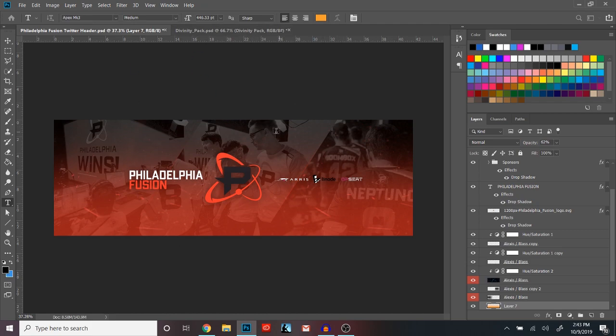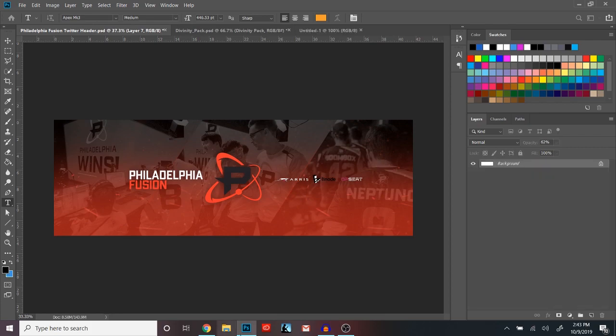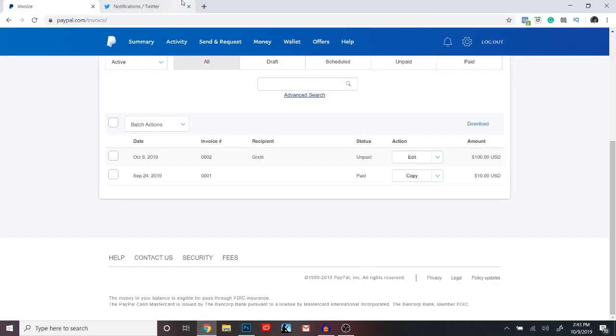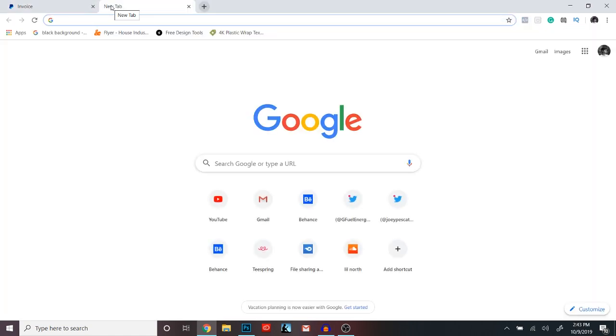The first thing you're gonna want to do is make your document 3000 by 1000. That's what I do just because it's a little bit bigger than the estimated size, so your picture is just gonna come out clear. Next thing you're gonna want to do is hop onto Google and get your three images.